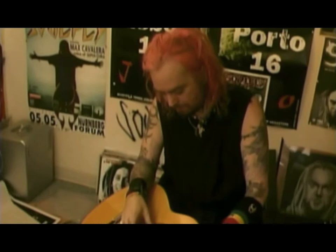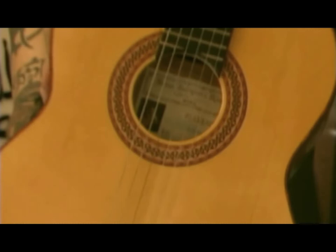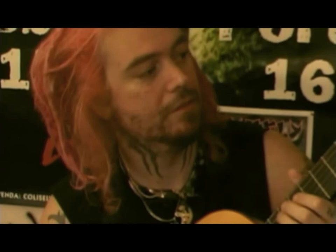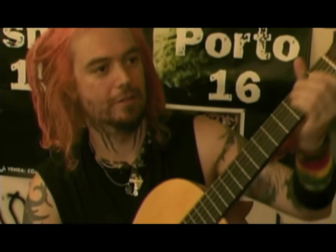This is a flamenco guitar. It's from Spain, from Madrid. It's got the guy's picture inside — it's like an old Spanish guy that made this. I got this as a present from Gloria. I use it on the last record, and I plan to use it on all the Soulfly albums from now on. Although I can't play like Mark — he played this one on the last record. But I just do my best.